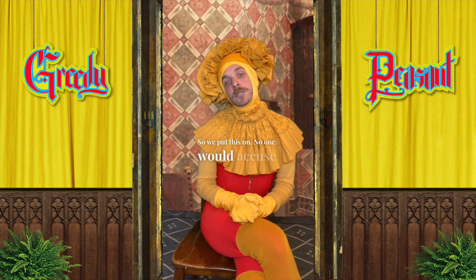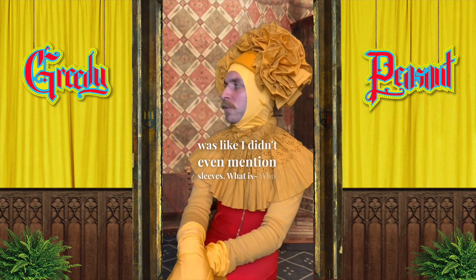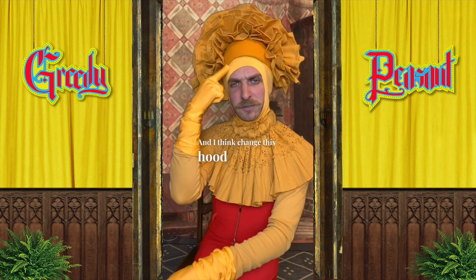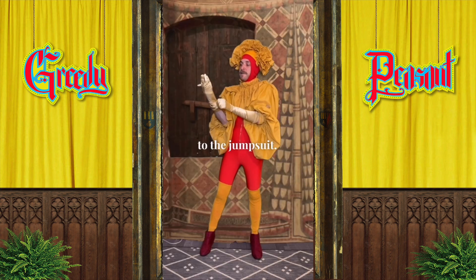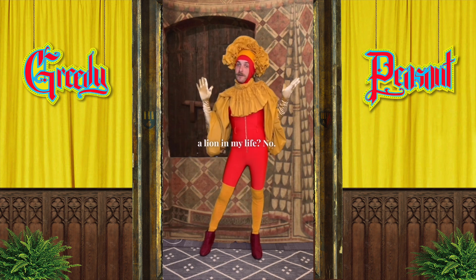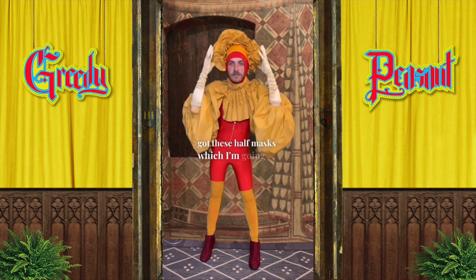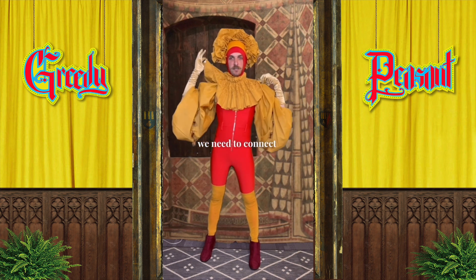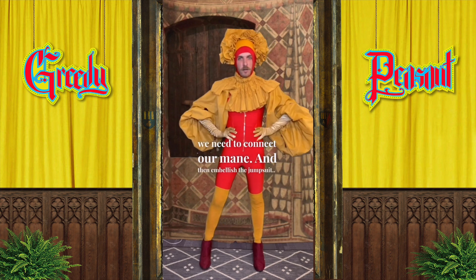Okay, so we put this on — no one would accuse us of it being a success yet. But as I was getting dressed I was like, I didn't even mention sleeves — who am I? So we're gonna put on some sleeves of course, and I think change this hood to red so it connects to the jumpsuit. Is it saying lion? Have I ever seen a lion in my life? No. So it's an easy out. I've got these half masks — we need to connect our mane and then embellish the jumpsuit. Okay, this could be something.